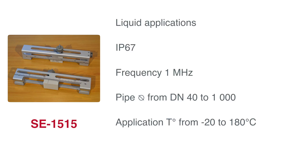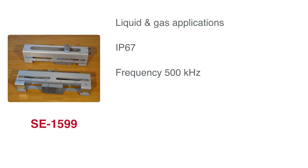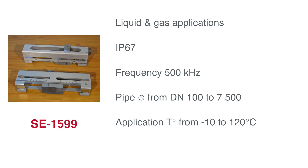Upon request, you may find in your portable pack the probe for large diameters, the 1599 model. This probe is suitable for liquid and gas applications, is IP67, and runs at a frequency of 500 kHz. It is designed for pipes with a diameter range of DN100 to 7500, and can handle temperatures from minus 10 up to 120 degrees Celsius.